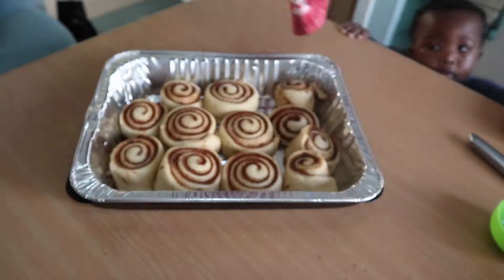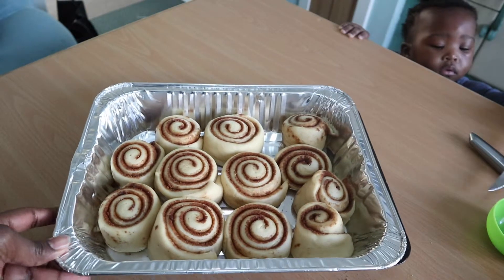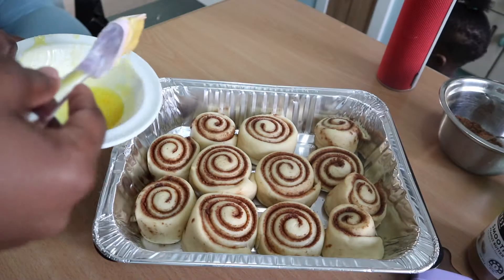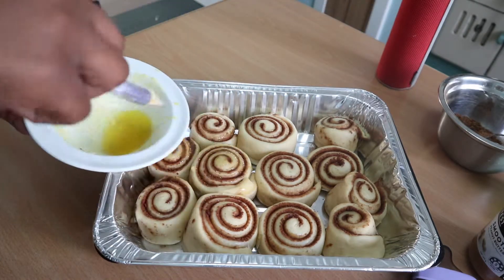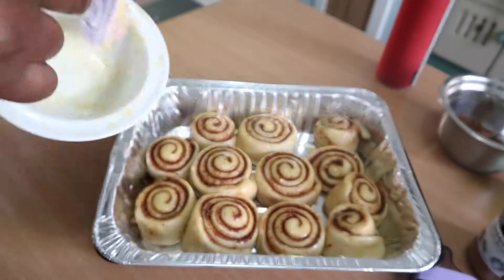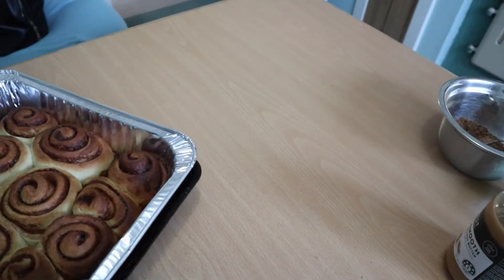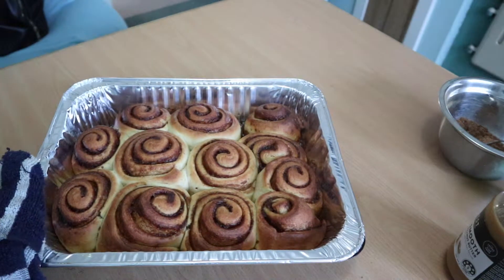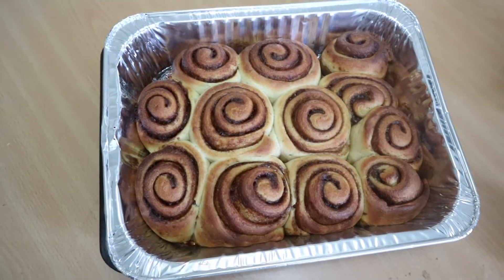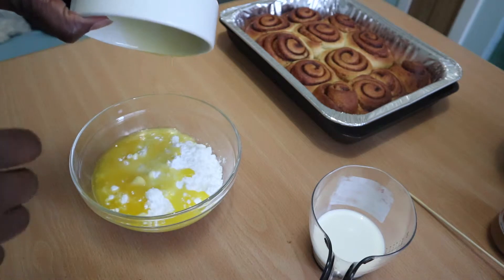They've risen and are ready to bake. Brush some melted butter on top so they get a nice golden brown. Bake for 20 minutes at 180°C — that's 375°F. As you can see they look amazing now that they're done — golden brown. Oh my gosh, I'm actually hungry right now.